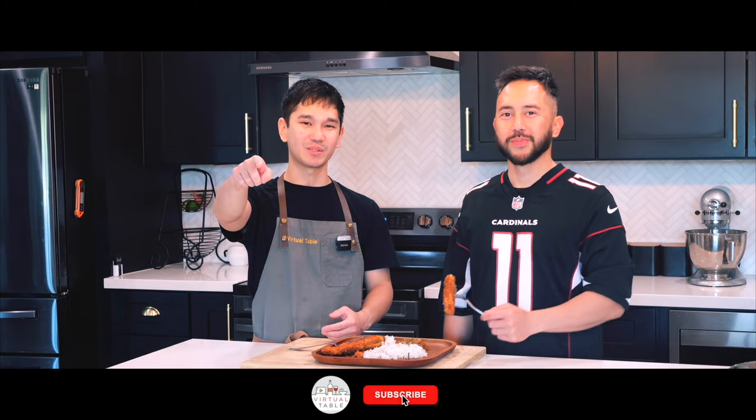And that's it for the video. Thank you so much for watching and sharing space with us here at our virtual table. Make sure you hit that like and subscribe button and comment down below how you think we did, or just what you thought of this video. Till the next one — bye!